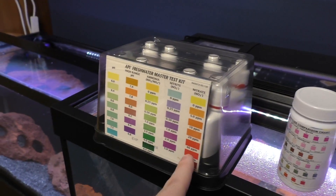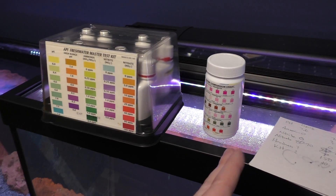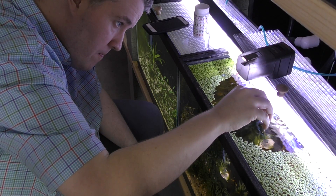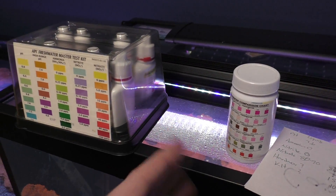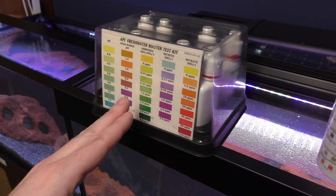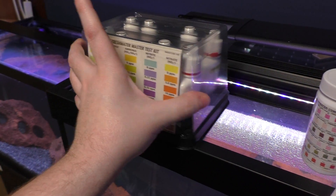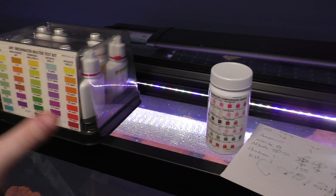So that's my verdict: you can use either one — they're both good. I use test strips out of speed. I would highly recommend adding a KH kit and a hardness kit to the liquid master test kit, and for the strip kit, I'd highly recommend an ammonia kit as well. That would allow you to cover both things.